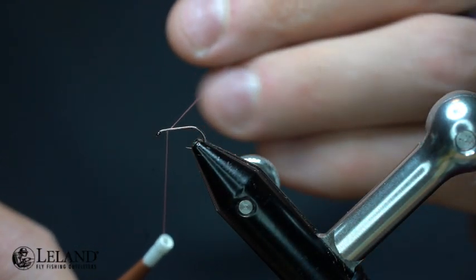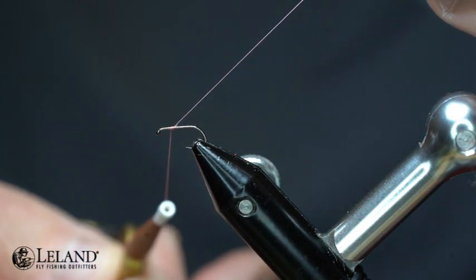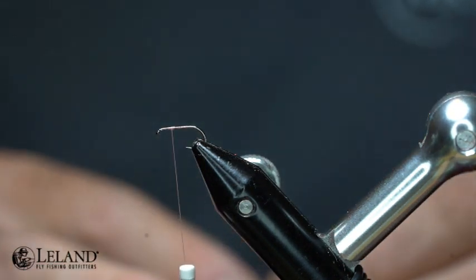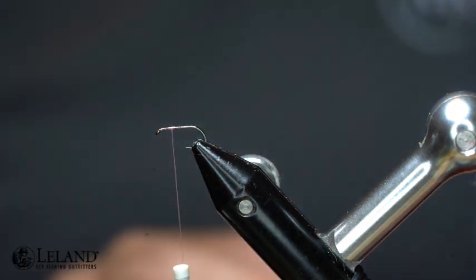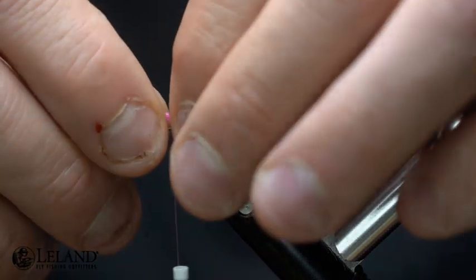So I'm going to start my thread, which is Semperfly's Classic Wax, 12-Ott, and this is just the shell pink thread. I'm going to start that roughly about three quarters of the way up this hook shank. The hook I'm using is the Moonlit Premium Tagata ML-102 — again, a size 16 is a great size.